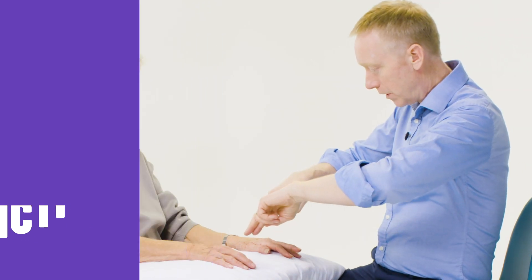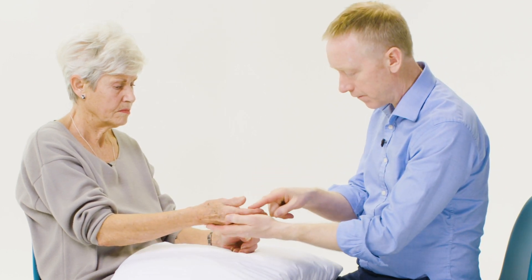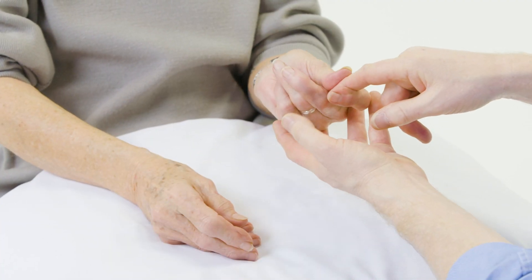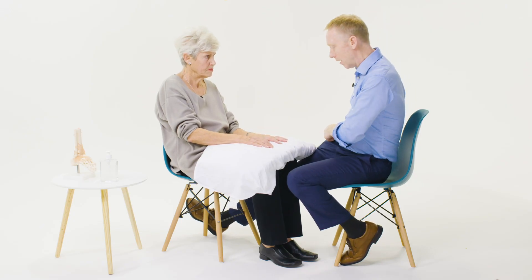Then I'll go on and assess function. If you can just squeeze my hands for me, hard as you can — there's a reduced power grip. And just nip me with your fingers — pinch grip is quite well preserved.